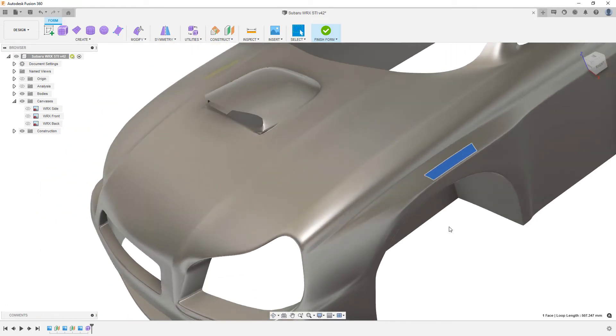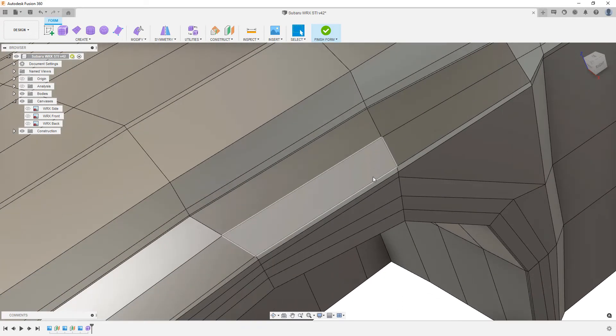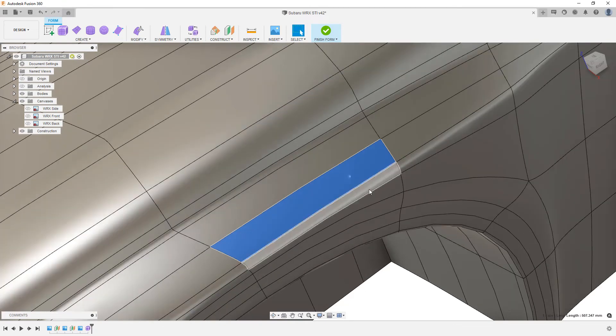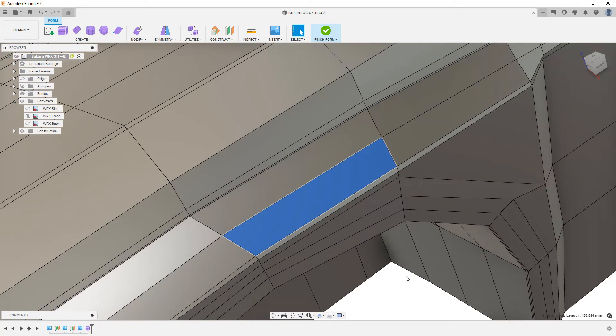I'm going to bring back my edge display with Control or Command 6, and then go into box display to take a look underneath. We want to try to find a reason we might have an issue in this specific face. Alt and 3 goes back to smooth, Alt and 2 shows our control frame with the smooth underlay, and 1 is box display. I notice this one edge hangs a bit higher while the rest taper and go around the fender, which means the curvature here is influencing the rest of this geometry.